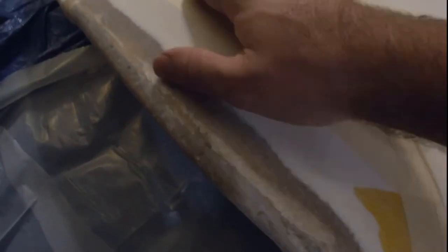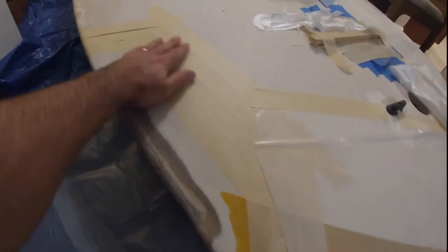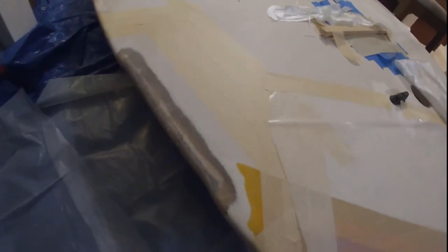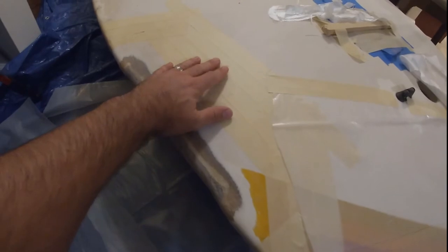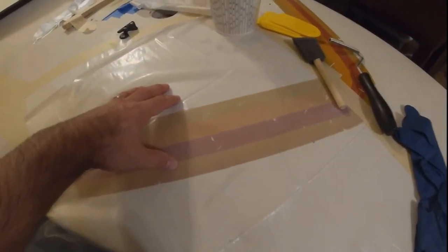You can see the bevel that I've added here just to fare that back into the rest of the material. The edges are a little more extreme — we'll have to address those later. I've got the extra area taped off just so I don't drip epoxy onto the hull. I've got some plastic down over here to make myself a little work area.